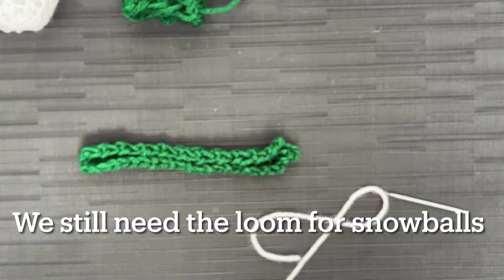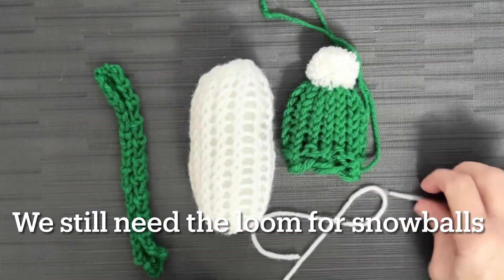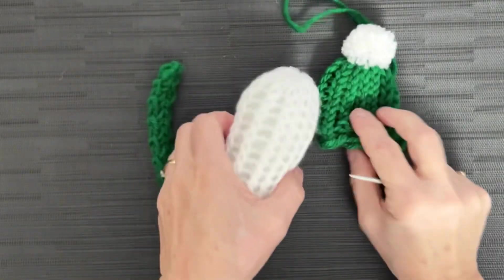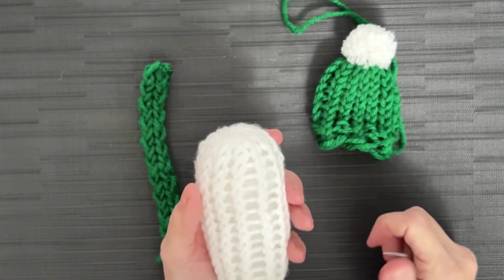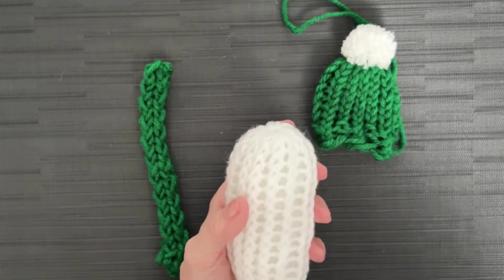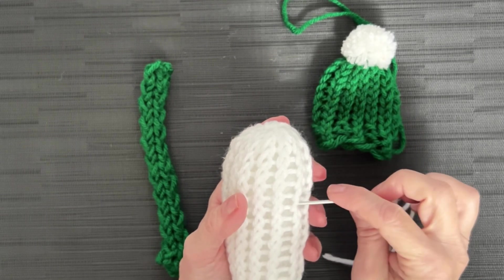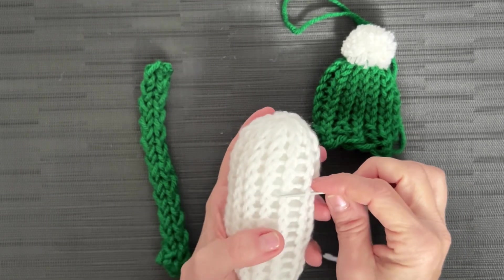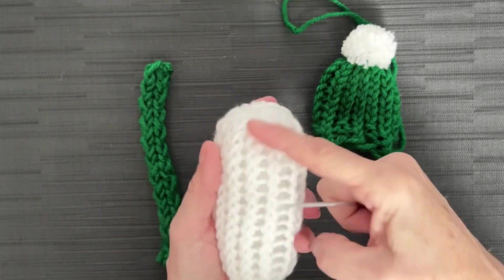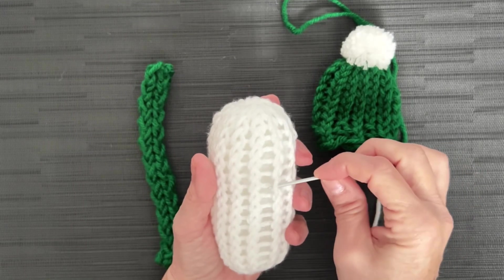We're going to grab our little pieces here — so cute! You follow the video the first time and it takes a while, but once you make one set you can whip these off like nobody's business. This is the last one I needed for the project, and I saved it for the video. But I did seven more while watching a movie and got them all done. Assembly line — do eight of these, eight scarves, and eight hats, and you are ready to assemble.